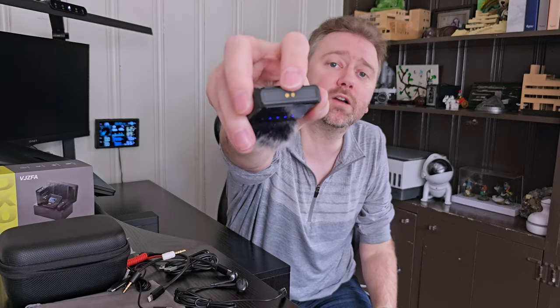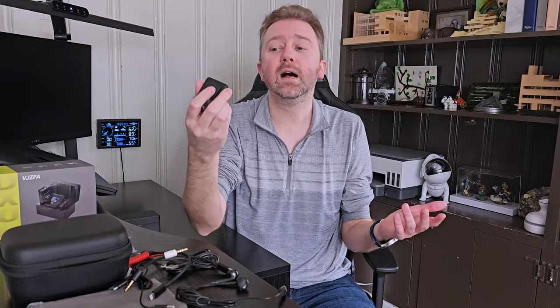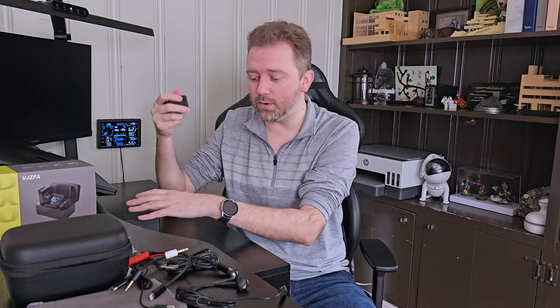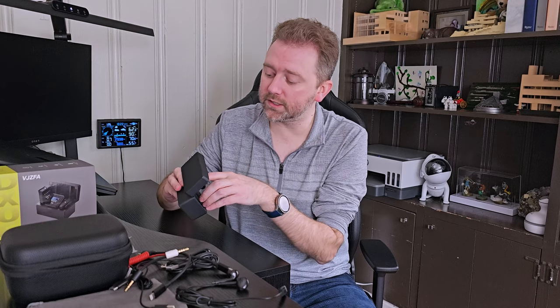Just make sure when you set these things up for the first time, there is going to be some yellow tape over the little contact. Make sure you remove that — otherwise you're not going to be charging and you'll wonder why your stuff is not working. It's kind of hard to see at first, so just make sure you do remove it when setting up for the first time.